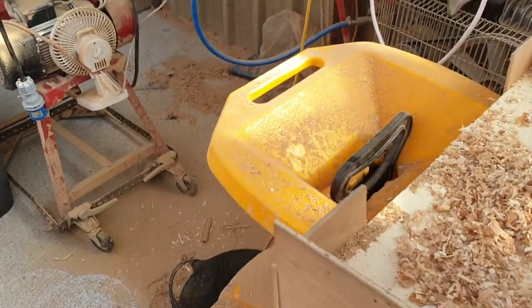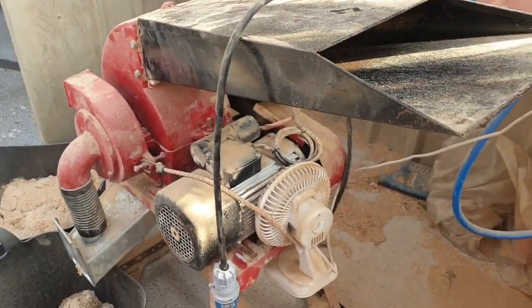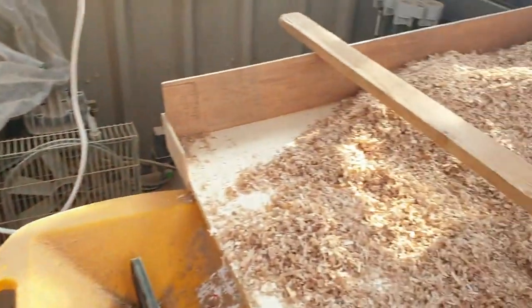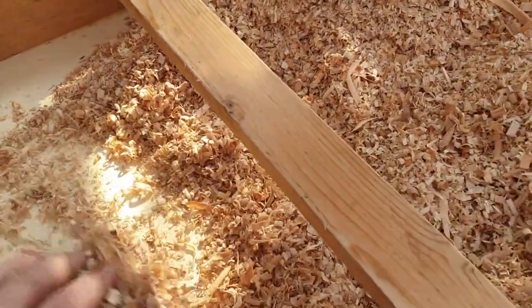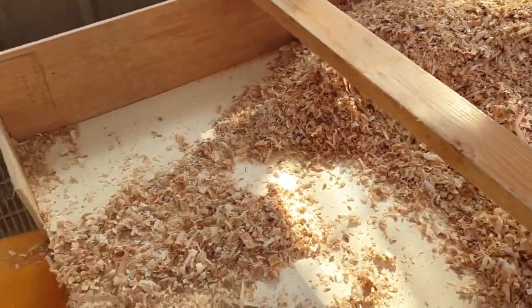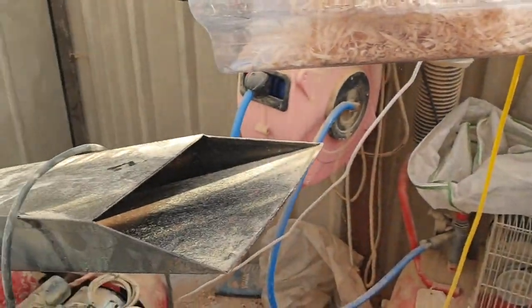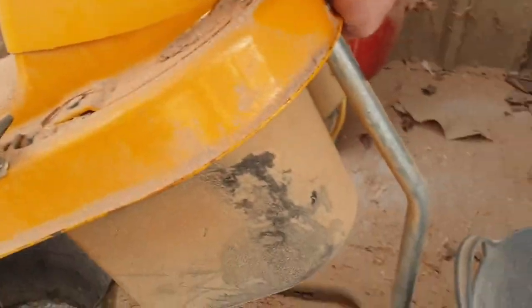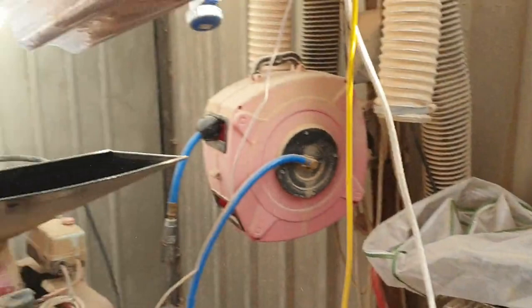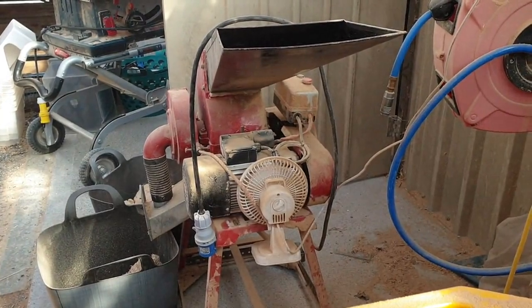Up here we have material that has gone through the garden shredder and is ready to go down into the hammer mill. I sort the material here, making sure there are no nails, screws, or tools inside the waste, then put it down through here and it goes up to the next stage before going down into the hammer mill.